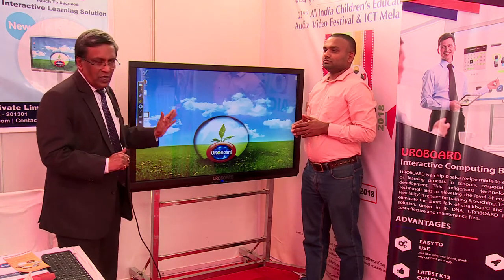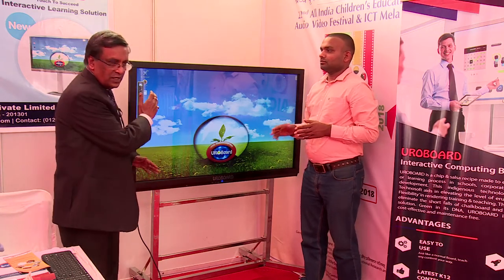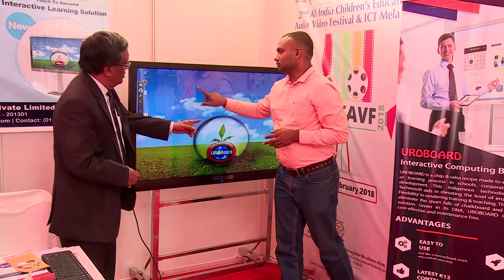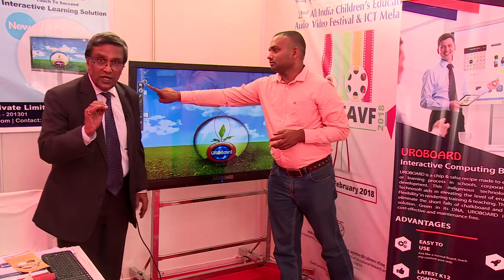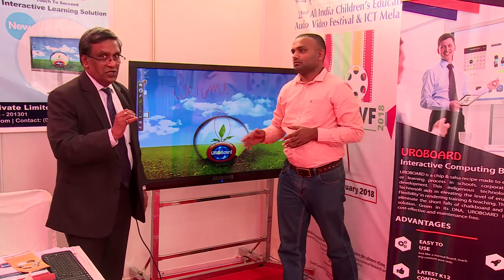When you want to use this board just like a board, you just touch on it and start operating as a board. You can write with your finger — you don't need a stylus or an electronic device to write on it. This gives the flexibility to the teacher to write and teach in a classroom.